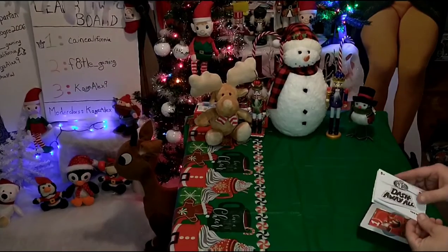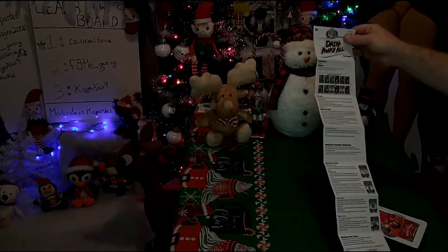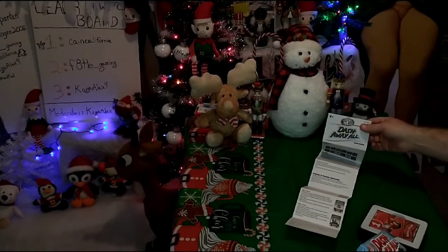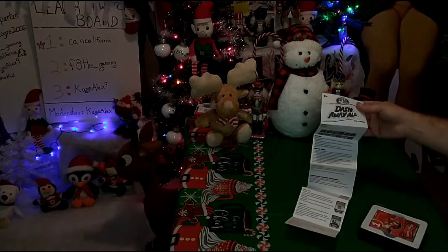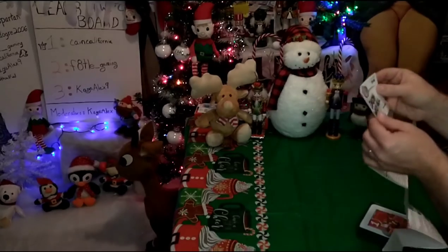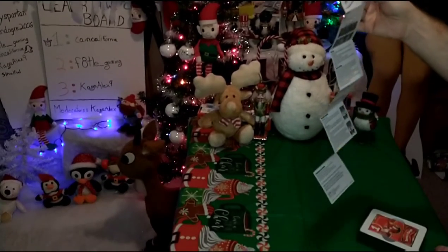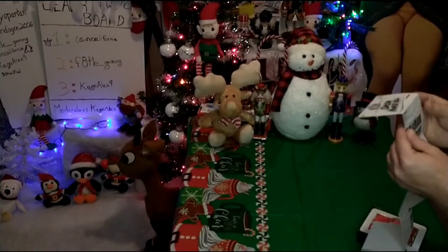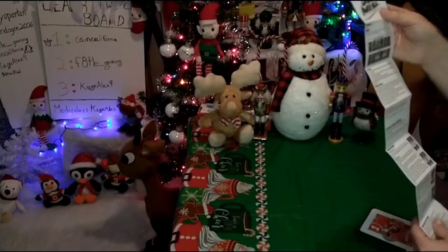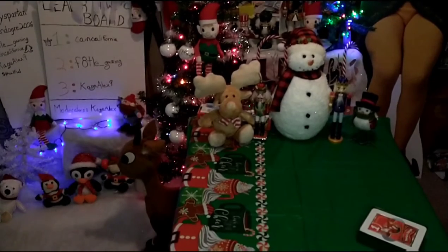And there's a downside already. If this is for five plus, you would think it would be colored instructions, especially from Elf on the Shelf. But this is a one-sided, multi-fold instruction book and it's black and white. Wow. Get that out of here.